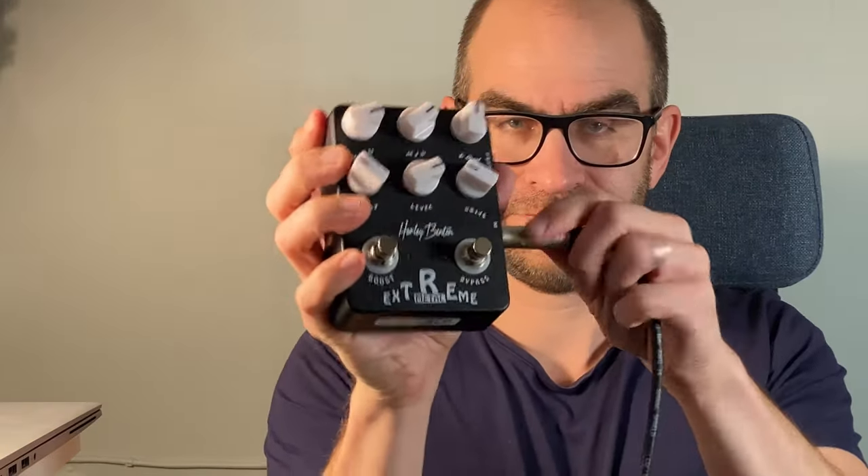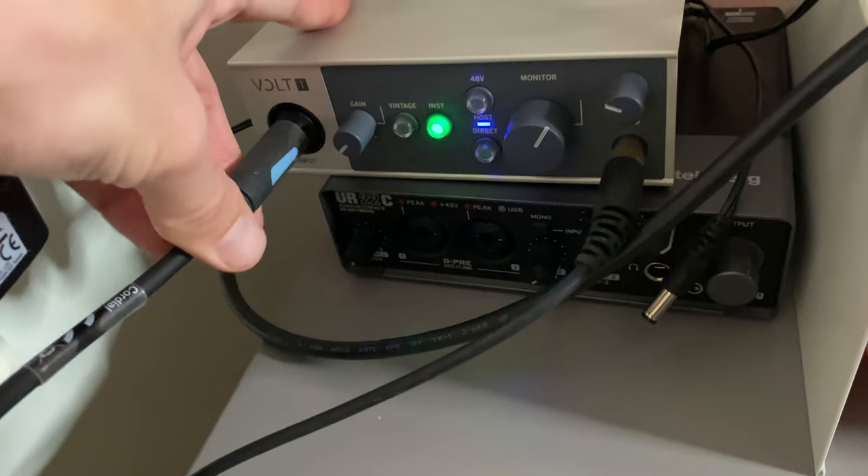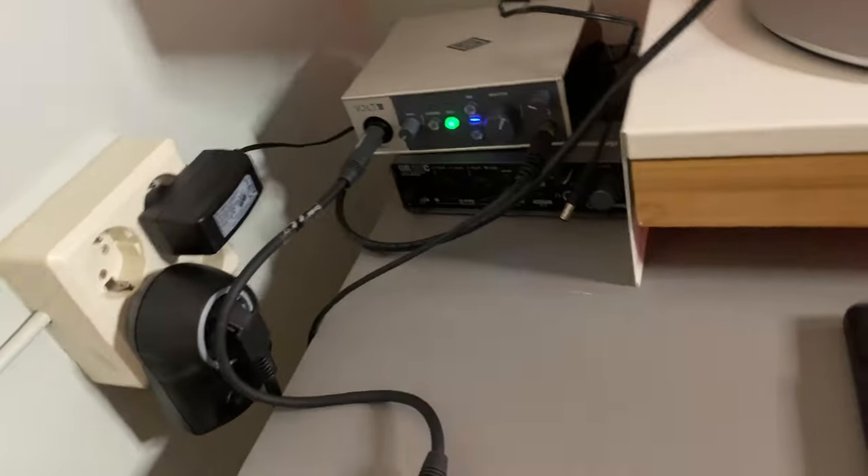This is my cable going from my guitar into the in jack on the pedal. Then I have a shorter cable from the output jack on the pedal going into the audio interface, just like an ordinary guitar cable.